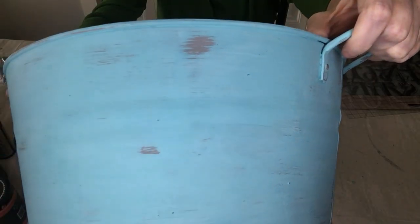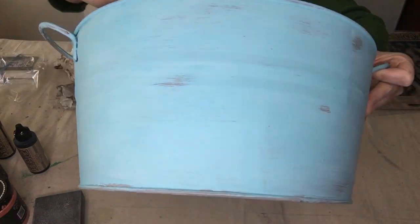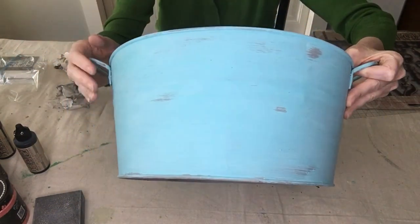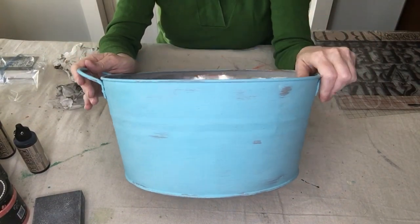We're getting just a tiny bit of that orange coming through and also some of the gray, and I like it because with this blue it kind of looks like a verdigris situation, so I'm going to leave it just like that.